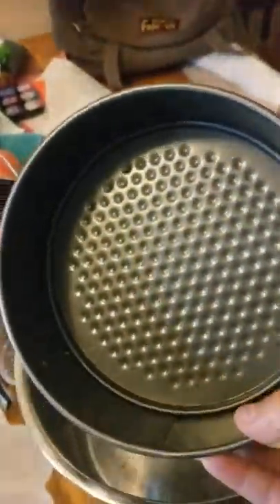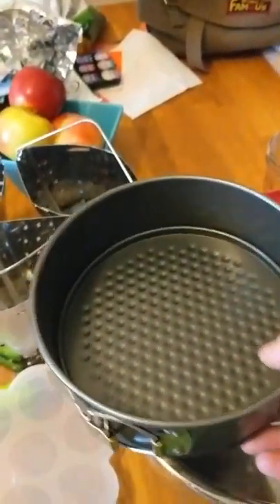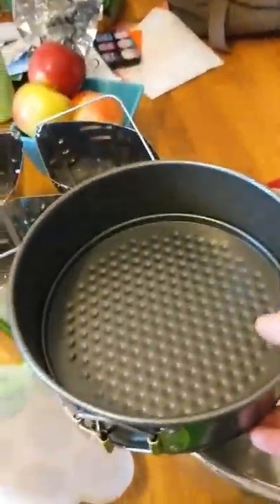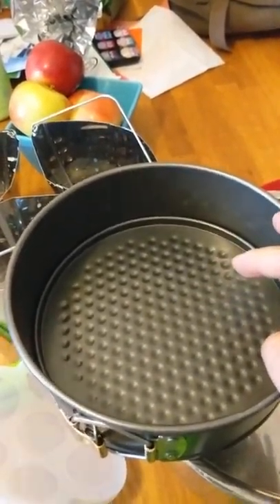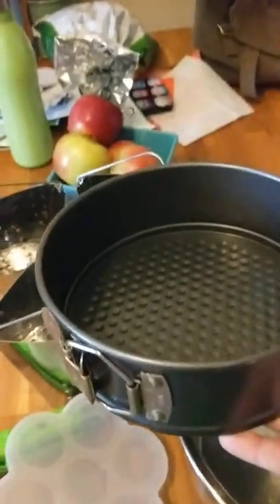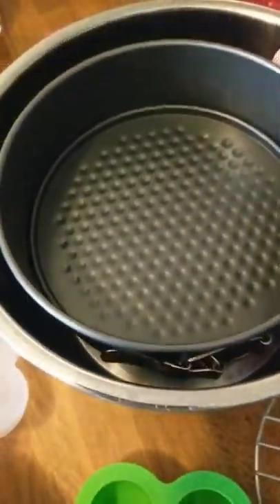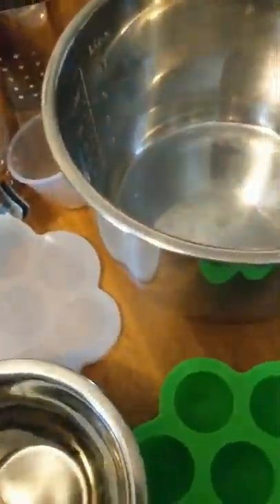I also have the springform pan - everyone went crazy for the cheesecake recipe but I've never made cheesecake in my Instant Pot. I've used it for other things: I build a foil bowl inside so it doesn't leak, and I've used it to cook quinoa or rice since it's flatter and fits better, especially when doing pot-in-pot with the stock method.